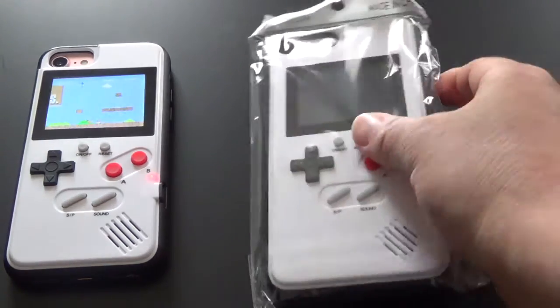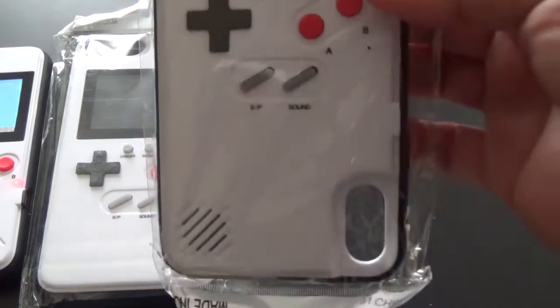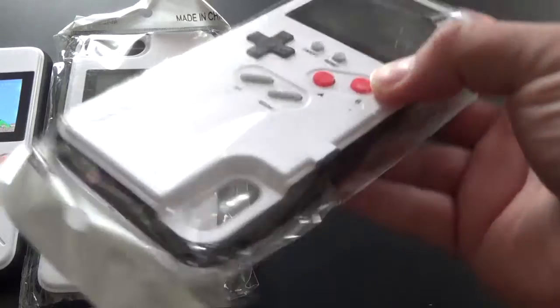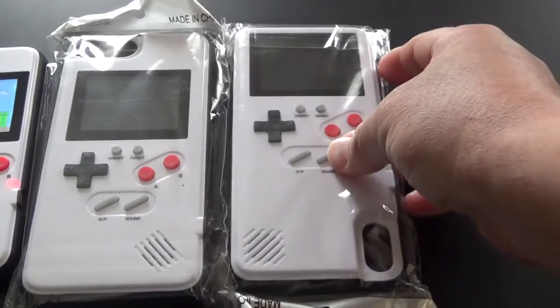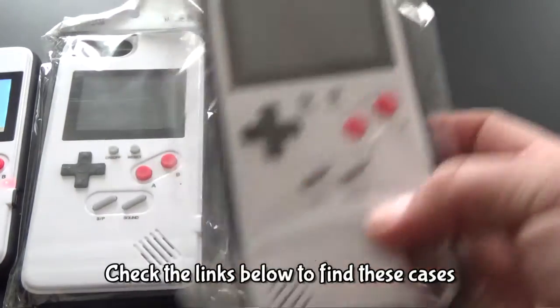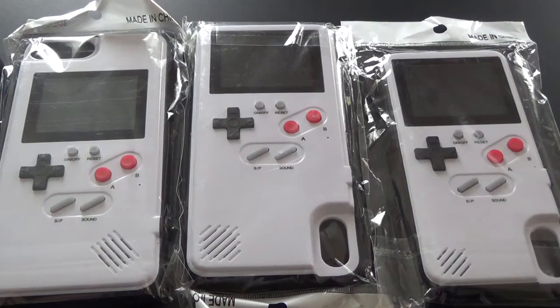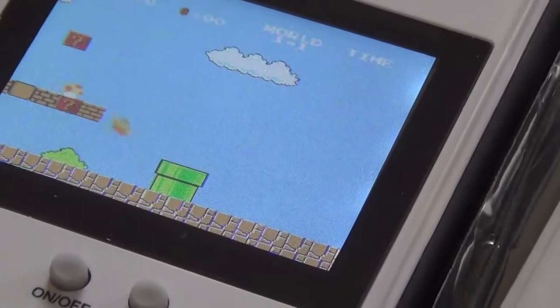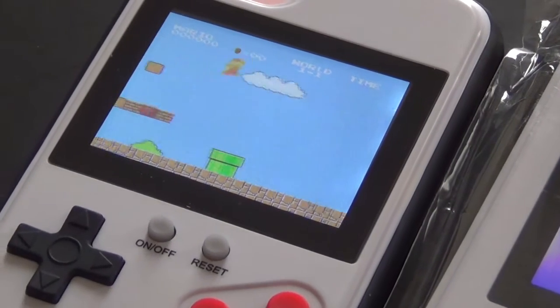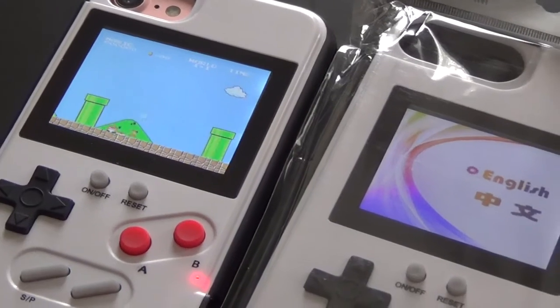You slip it around and you've got your phone or Game Boy case. This one is for my iPhone 7, but this case can also be used on a 7 Plus or 8 Plus. This one here is for the iPhone 7 Plus and the iPhone X Plus, and this one is for the iPhone X. You can get them in all different kinds of styles and sizes.